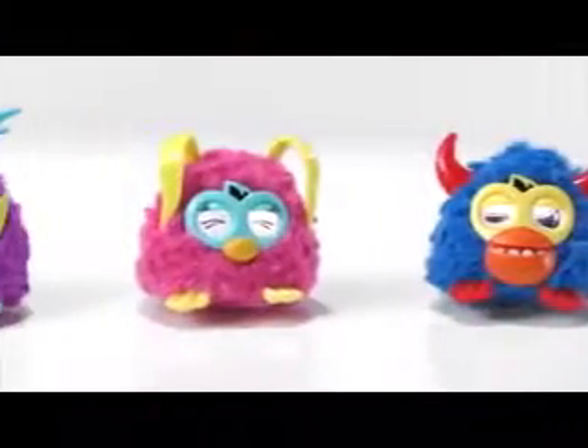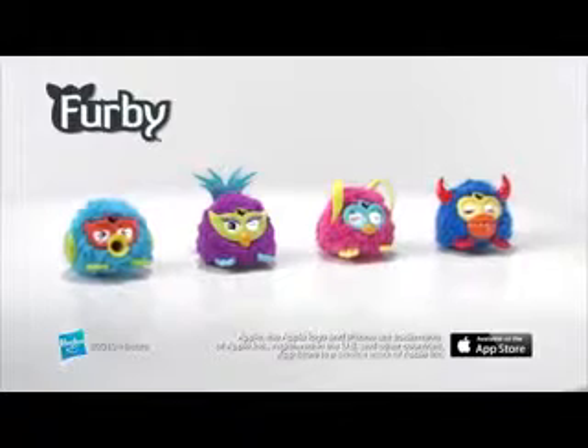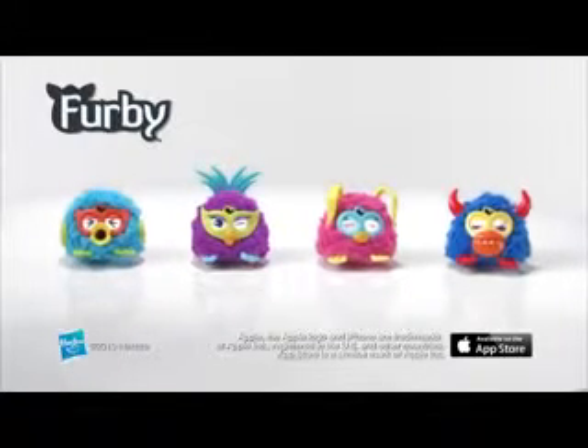Furby Party Rockers are for kids age six and up, and require three AAA batteries which are not included. Furby and Furby Party Rockers are each sold separately. iPhone not included. Furby Party Rockers from Hasbro.